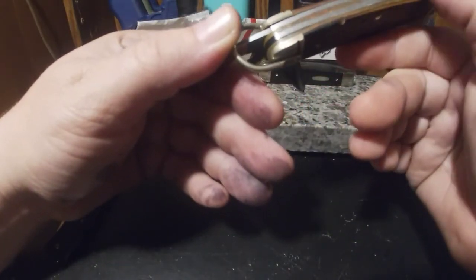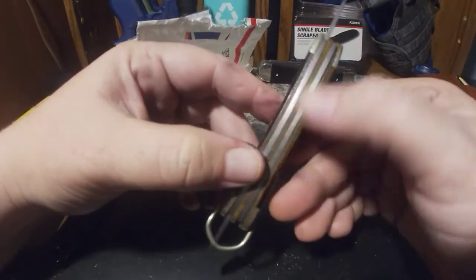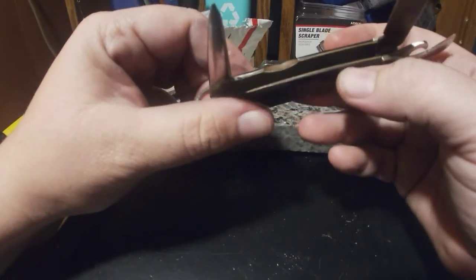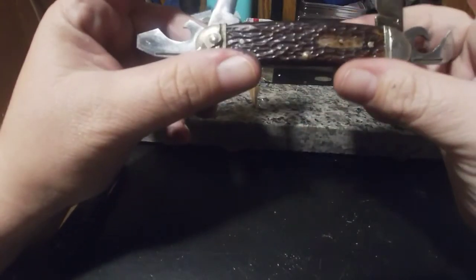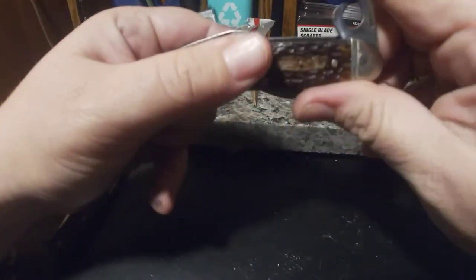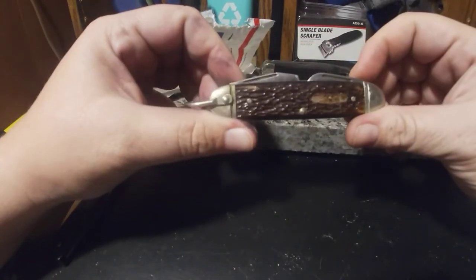Doesn't look like any of the springs are broken in the back. It's nice, I like it. It's pretty crunchy in there — could use a good cleaning. Other than that it's not too shabby. Might try to clean this bad boy up a little bit. Anybody have a knife like this? Let me know down in the comments.